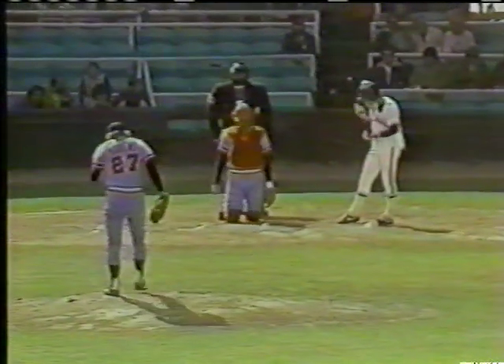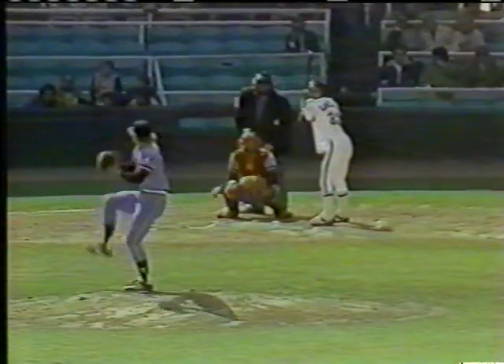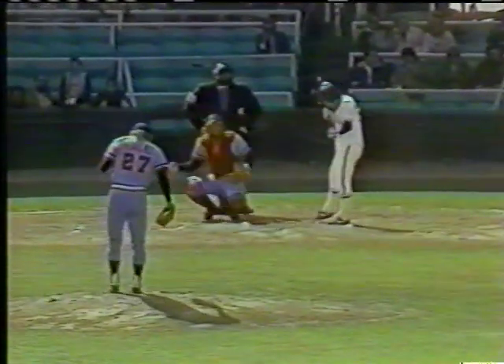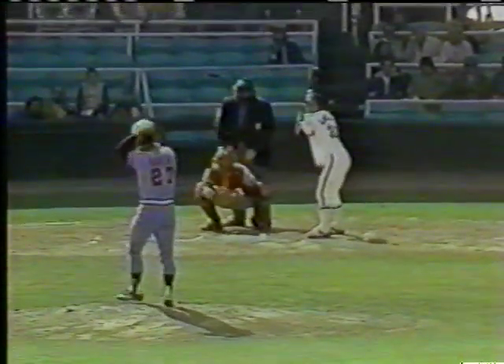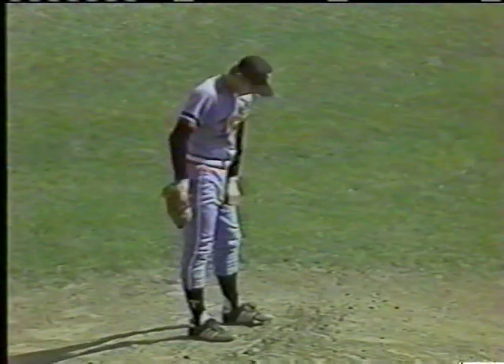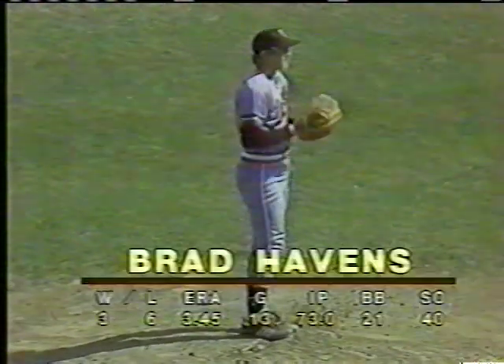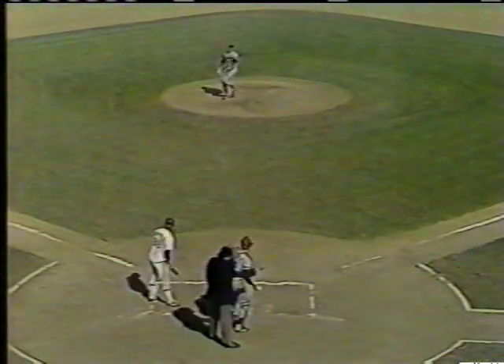First pitch is high to LaViglio, ball one. LaViglio leading it off, hitting .250. There's a curveball a little bit outside. That was said most facetiously, because the White Sox haven't exactly set the world on fire in recent years. Jay LaViglio, a very fast right-handed batter. The fastball is high, ball three. Brad Havens, who's won three, lost six. The outfield shifts around toward left. Tony Bernazard waiting on deck. There's a strike called.